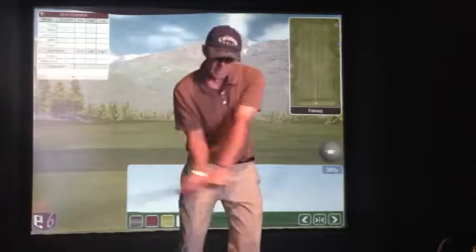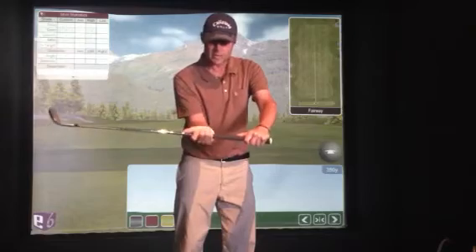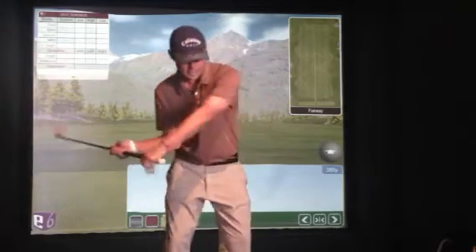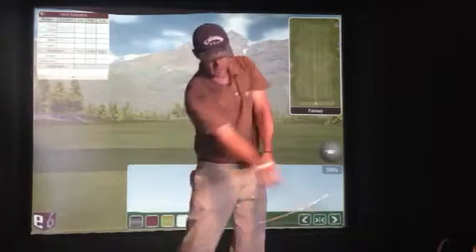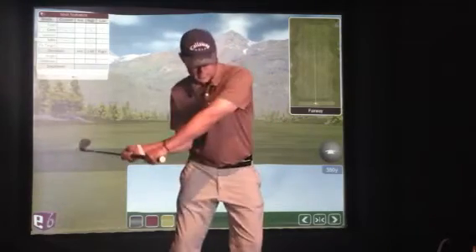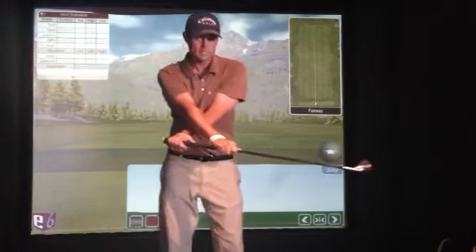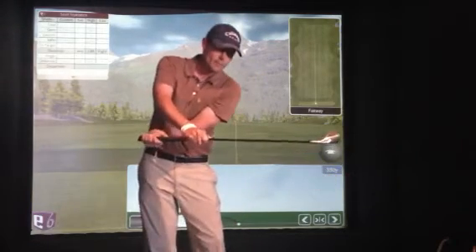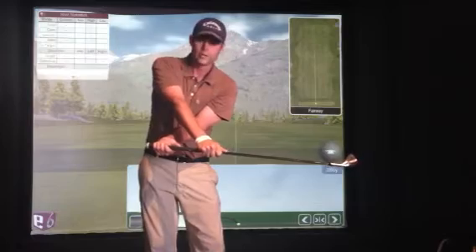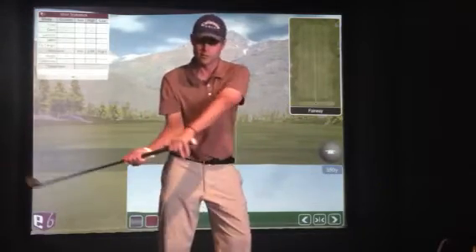A way to feel that is to grip the handle about six or eight inches down and make this kind of snapping move. The key for that to work is it can't go all the way over, because when that happens the face of the club is now pointed down at the ground. So if that were a lacrosse stick, we'd be basically just throwing the ball at the ground.